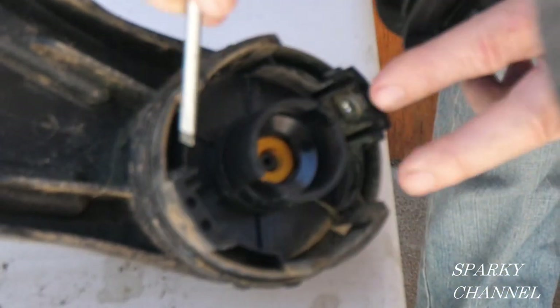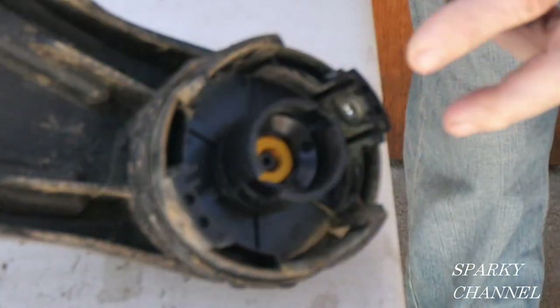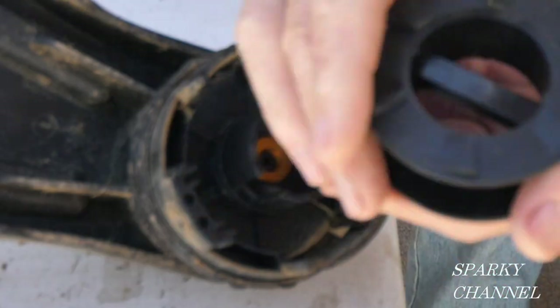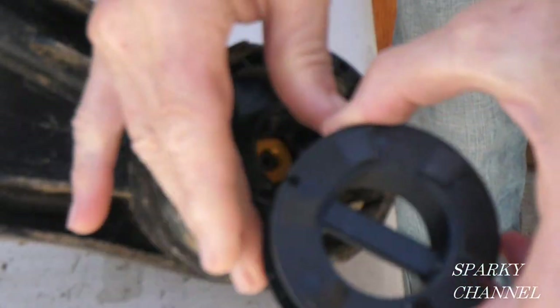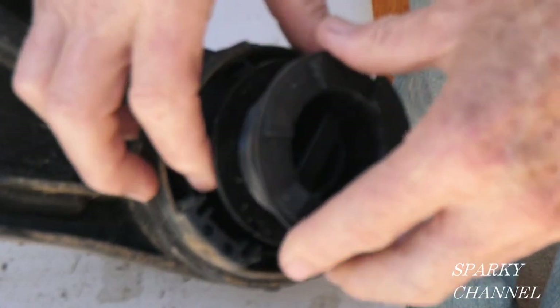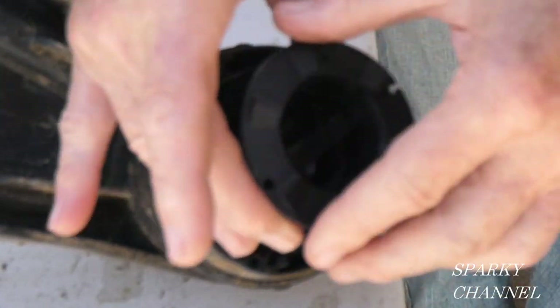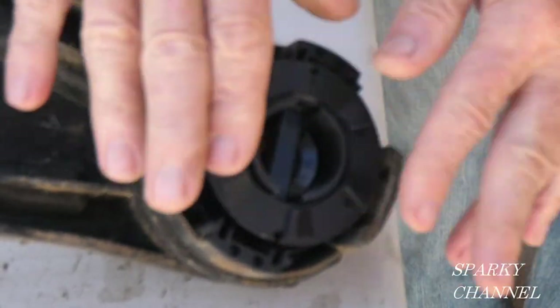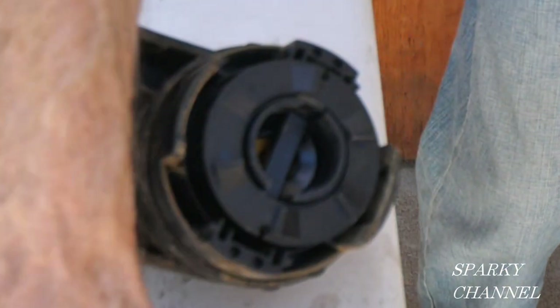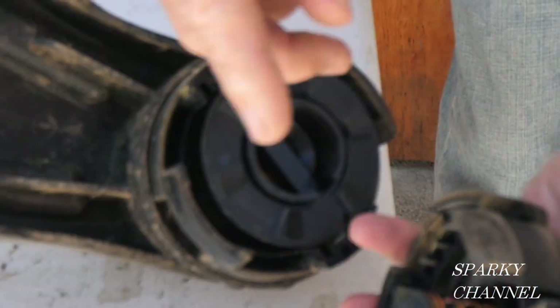The main thing I want to show you is the L goes up right there. Because if you put it the other way — with the R up — it's not going to go all the way down, it's not going to seat right. So you put the L up and it goes all the way down, that's the way you want it. Here are your clips, you line it up and push it in.